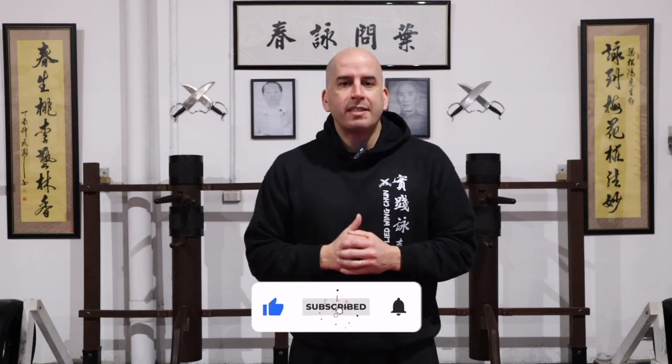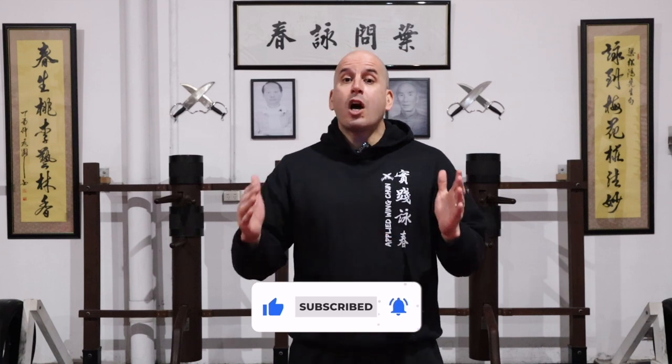If you're new to the channel, welcome. Here you will find Wing Chun related content like how-tos, demos, and tutorials. So you may want to consider subscribing so you can keep up to date with my weekly content. Let's not waste time — let's jump straight into it.